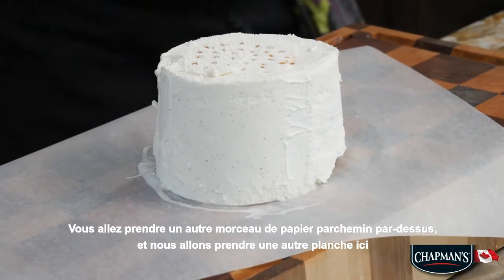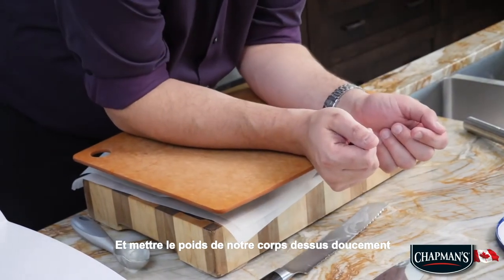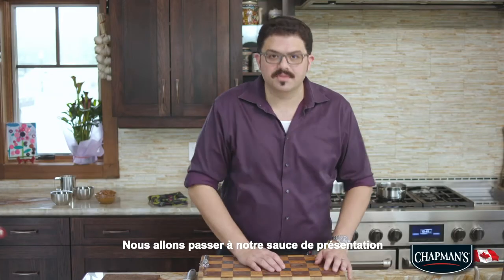Now this is where it gets a little bit challenging. We're going to take another piece of parchment paper on top and take another cutting board, then just put our body's weight on it gently. Now we are going to take this and put it back in the freezer while we switch on to our presentation sauce.